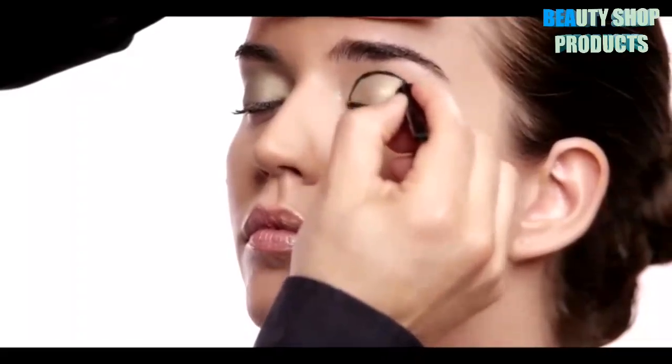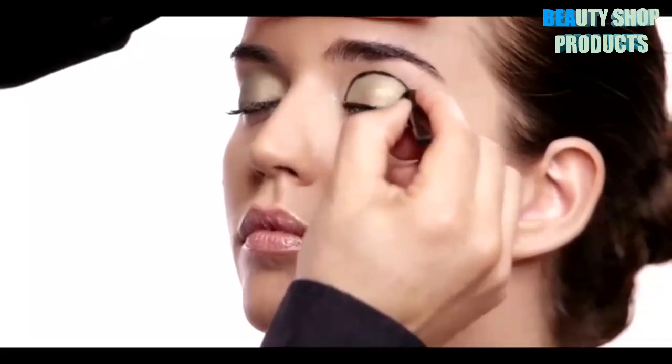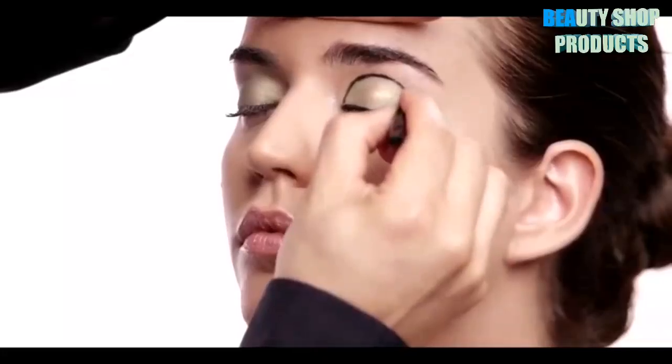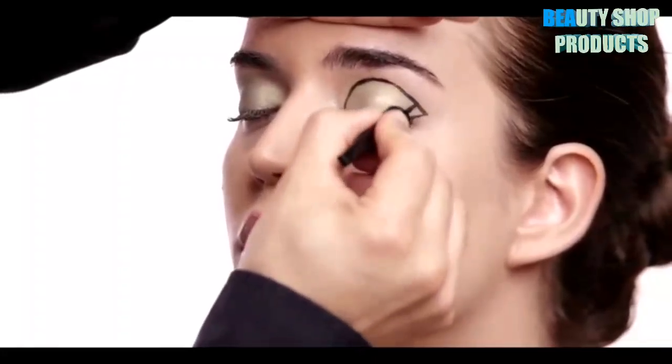To have even more fun with this look and make it much more bold and graphic, I'm actually going to take Master Duo and carve a line out in the crease of the eye. I like to start at the center because it gives me an idea of where the shape is going to be created, and then you can more easily guide the curvature that you are drawing.